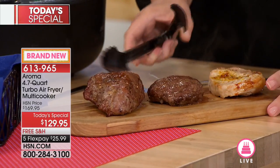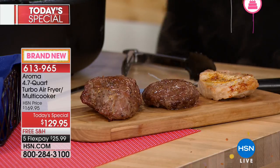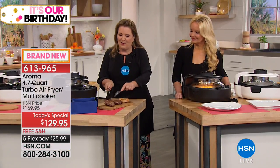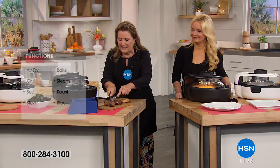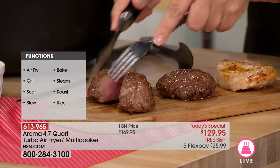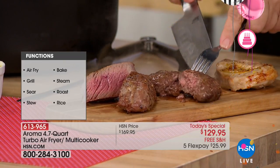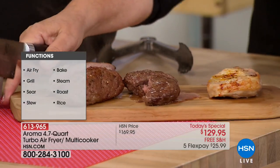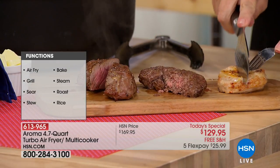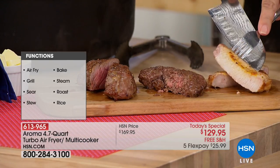So now we've baked brownies, baked a pizza, air-fried chicken wings, and grilled some beautiful steak. You're not going outside with all the mosquitoes in this super hot weather. Look at how perfectly it's done — and it's done faster. All your favorite foods, just one appliance.